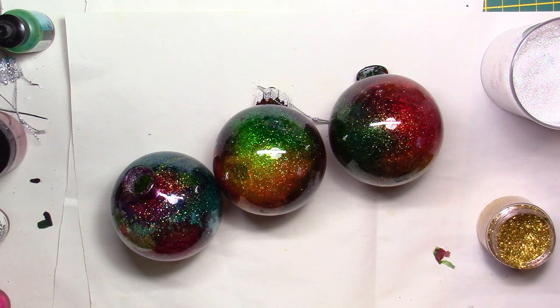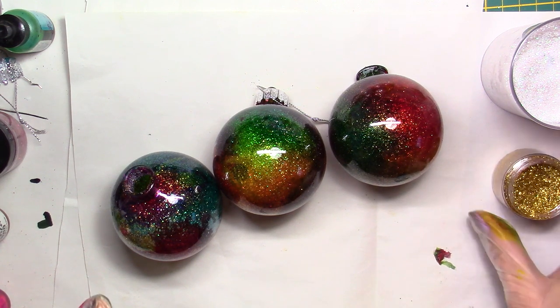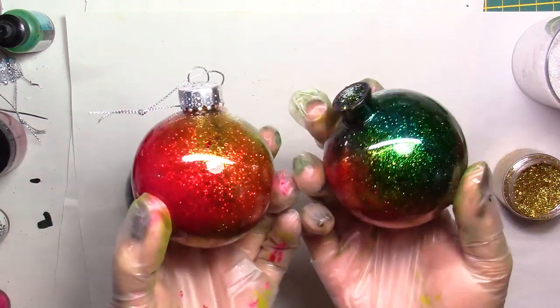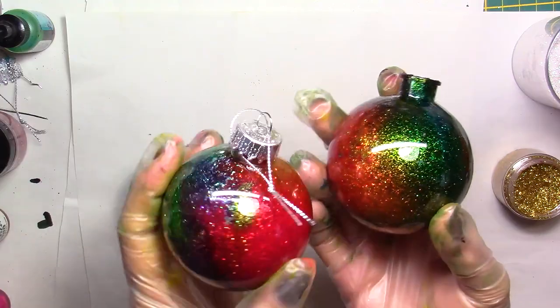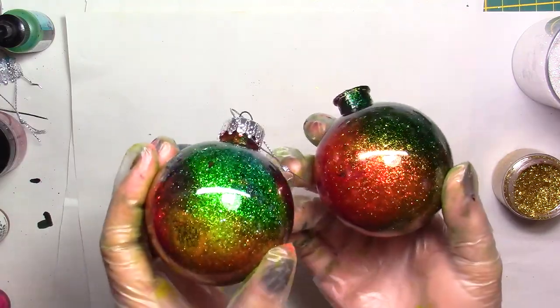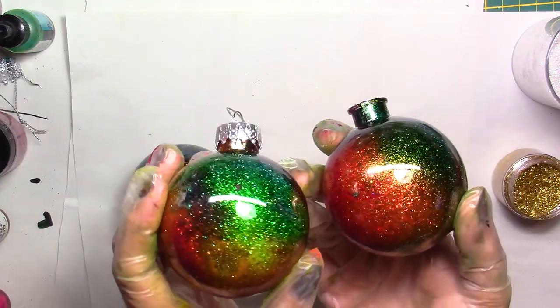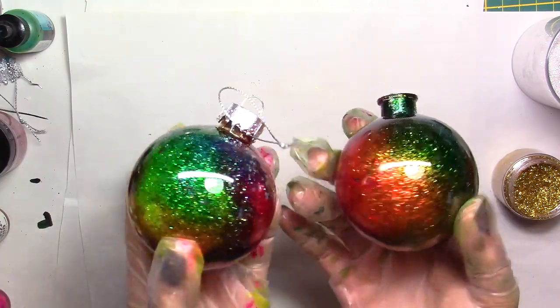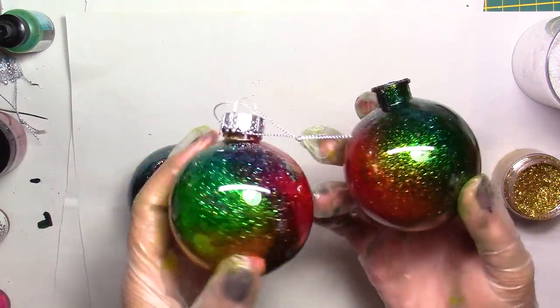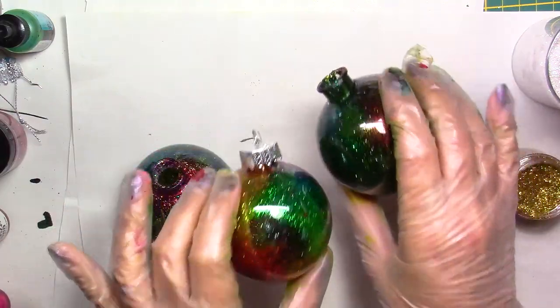Hi everybody, this is Chris. Thank you for joining me today. We are going to be making some Christmas ornaments. We're in December now so it's time to get to it! We are going to make these beautiful tree decorations, these baubles that you're going to put in your tree. These are in plastic - you can use glass too, it's just a little cheaper in plastic. I paid about two dollars for three of them.